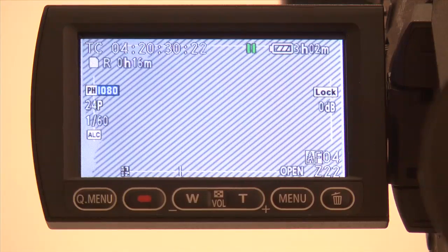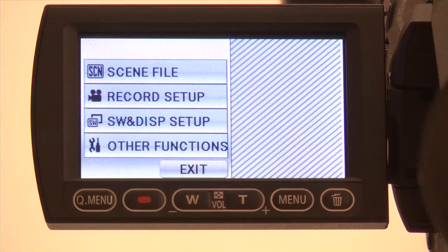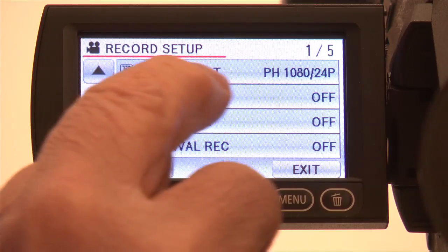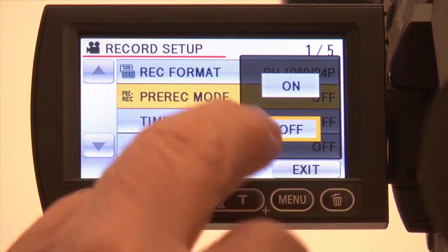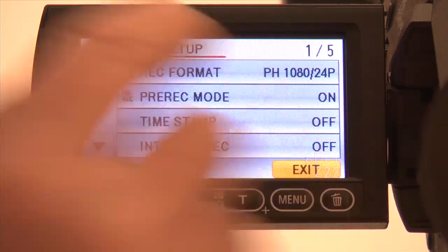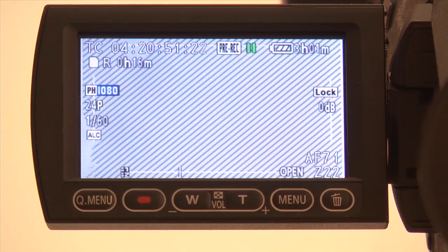Here's how you turn on the pre-rec mode. Touch the right menu button on the bottom of the viewfinder to bring up the main menu. Touch the record setup button. Here you will see the pre-rec button. Just tap on it and it will turn the pre-rec on. Touch exit. You will notice that the pre-rec label will now appear at the top of the viewfinder.